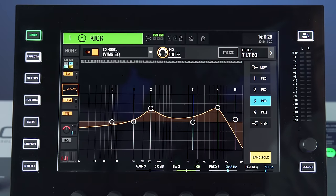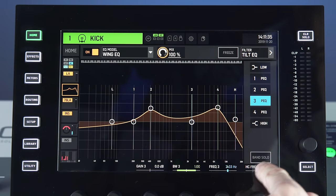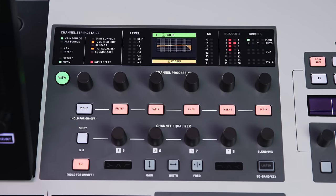There's also a six-band EQ with a very useful band solo feature. If you spot a nasty frequency, you don't have to emphasize it in front of the audience to find its position. You can select a band, activate band solo, and just listen to that band on your monitoring cue — inaudibly to the audience. You can do this from the touchscreen, from the knobs, or from the channel strip section.